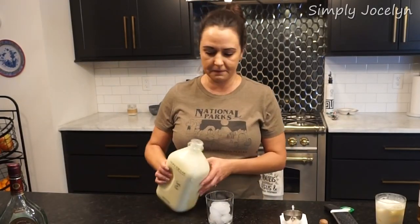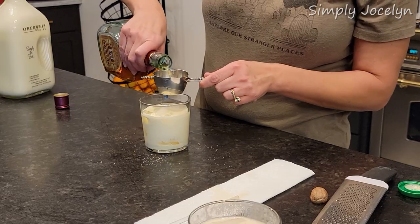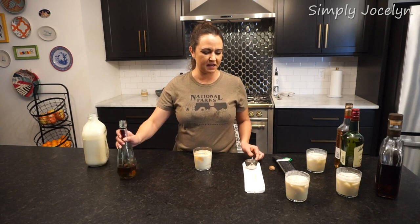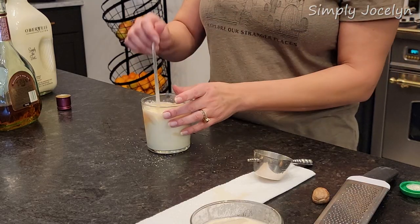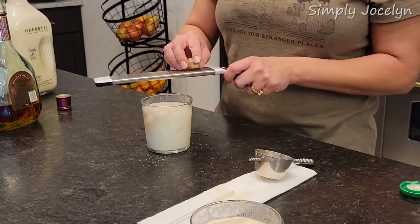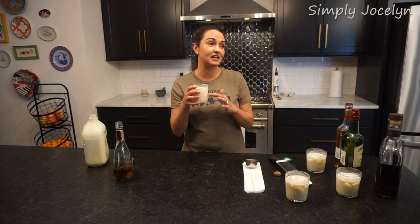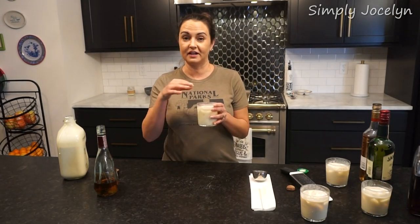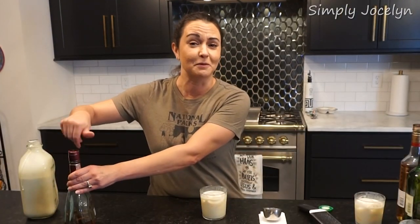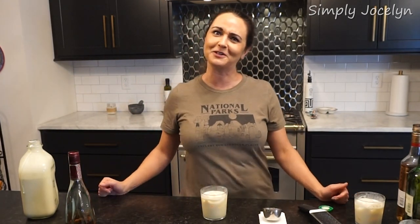Next we'll do the brandy — again, just an ounce and a half. You can do more or less depending on your personal preference. Maybe the brandy or the bourbon might have been better with only an ounce. This is the eggnog my parents made — this is exactly what they did. It must have always been brandy when I was a kid, because as a child I used to steal my parents' eggnog and sip on it. This is what reminds me of childhood Christmases.